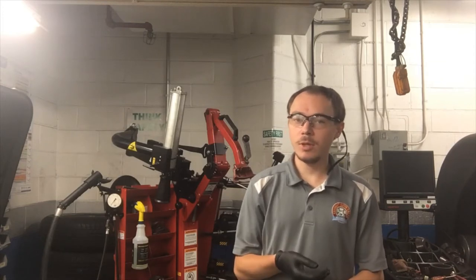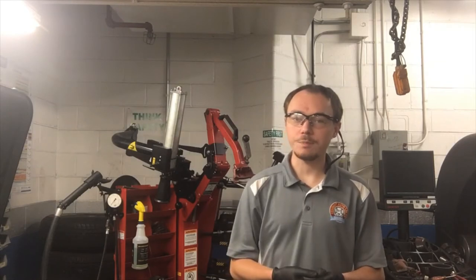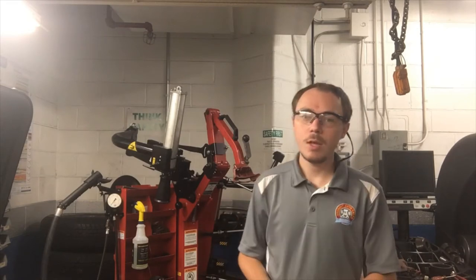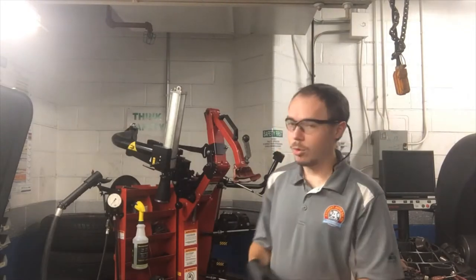Hey guys, Mr. Edwards here at Centerville High School Automotive Technology. Today we're going to be doing a video on tire mounting — taking a tire off the rim and putting a new tire on the rim, or putting the same tire back on if you're just taking it off to repair it. To do that, we have to use a tire mounting machine. We're going to get up close to it in just a minute, look at the controls, and then we've got a new tire to put on a rim.